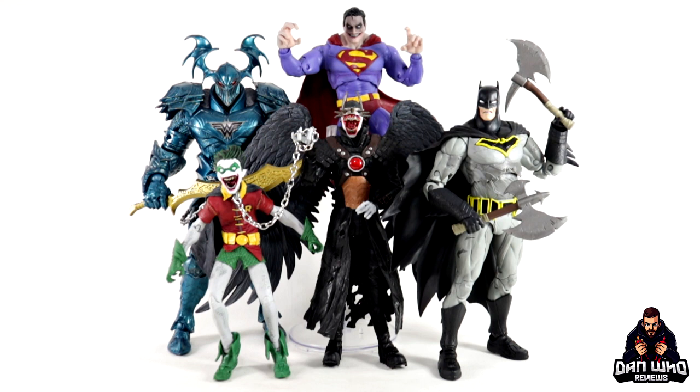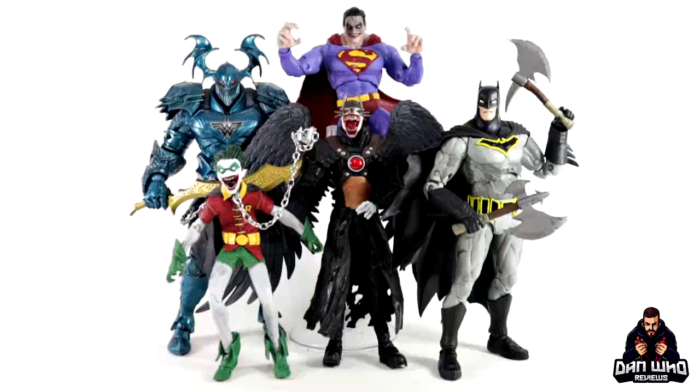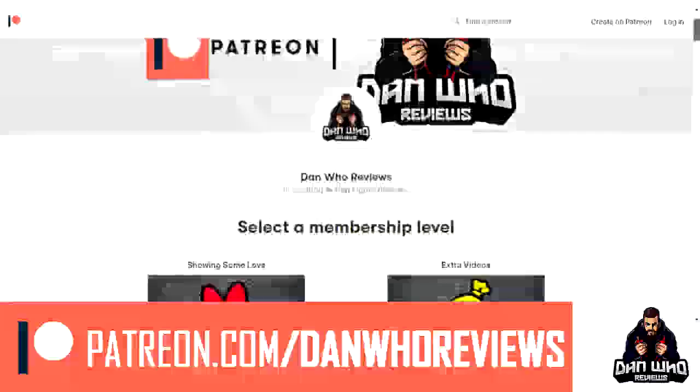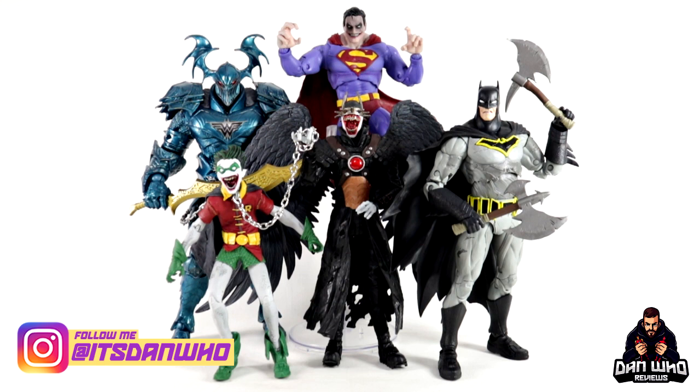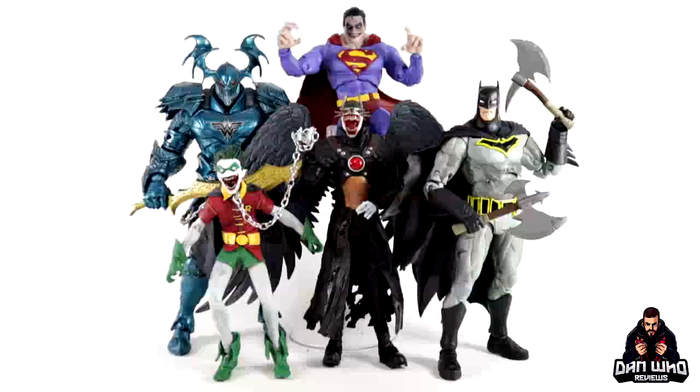You let me know what you think in the comments below. Are you a fan of this McFarlane DC Multiverse line? Are you like me, confused that we've got the complete Dark Knight Metal team before we get a traditional Justice League? Let me know in the comments below. Support the channel, watch more reviews, please hit that subscribe button. Thank you very much. If you're in a position to support the channel a little bit more, you can on Patreon — links in the description below. Follow me on Instagram at it's Dan Who, and tweet me at Dan Who Reviews. My name is Dan W and I will see you on the next one.